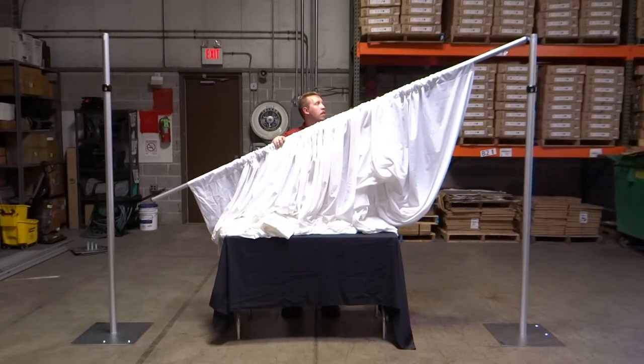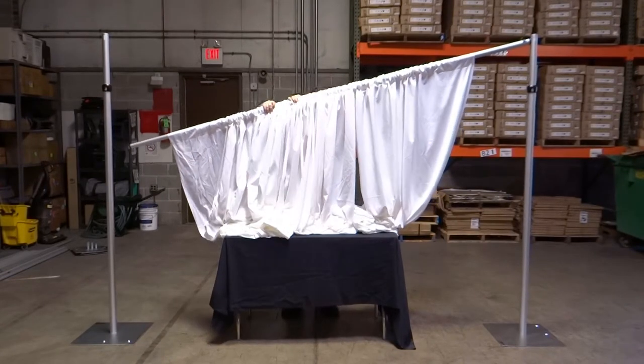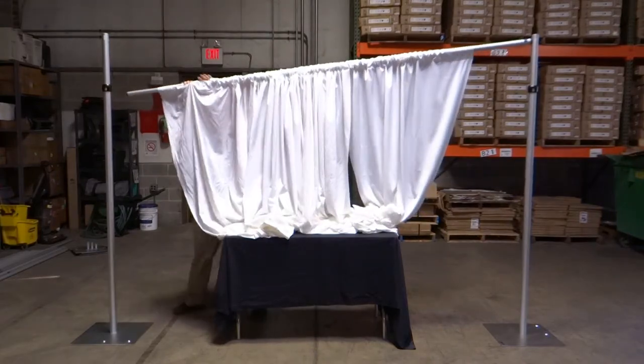With the drapes in place, raise the crossbar up to place the hooks into the slots on the top of the uprights, one at a time.